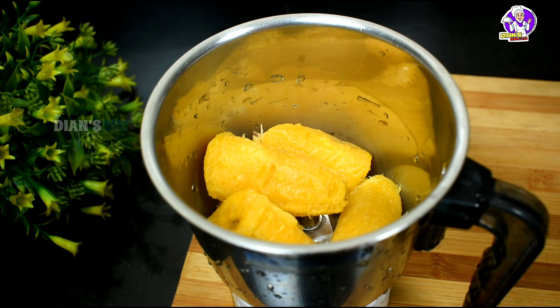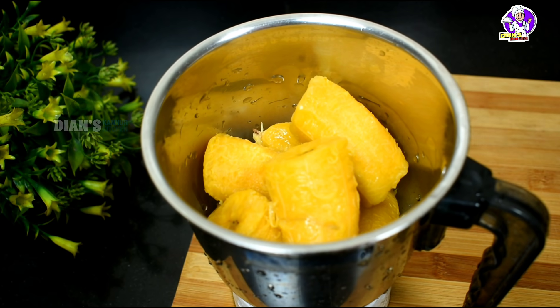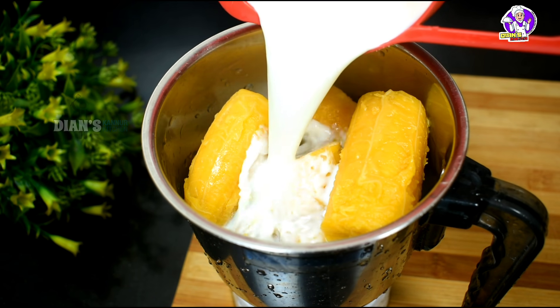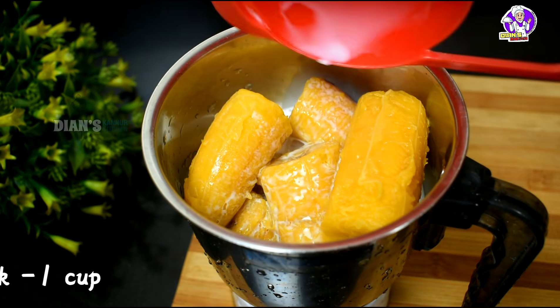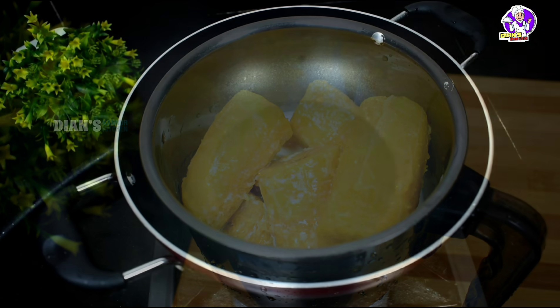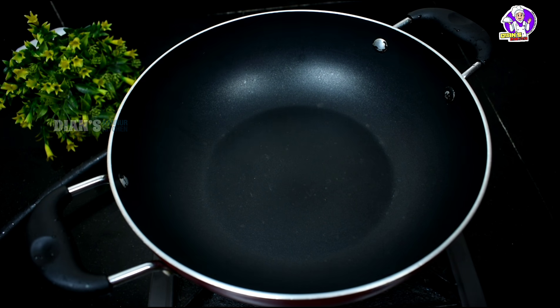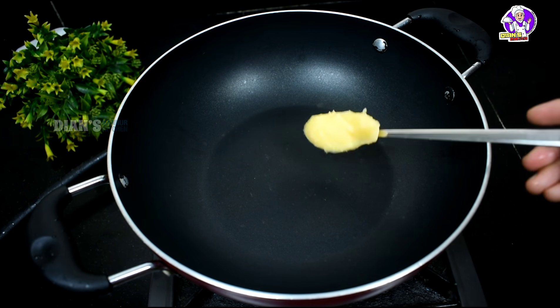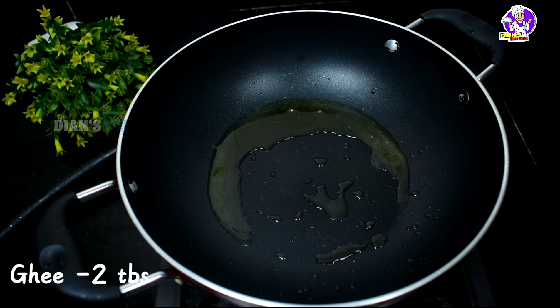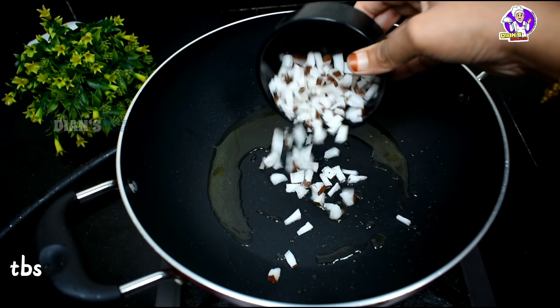We will mix it in a jar. We will mix it in a pan and cook it in a pan. I will cook it in 2 tbsp. We will mix it in 3 tbsp.